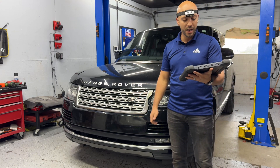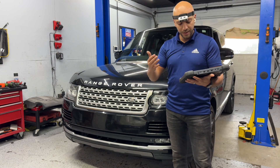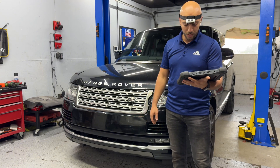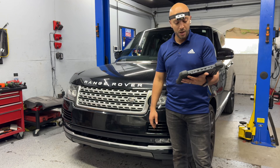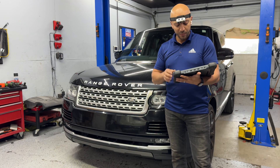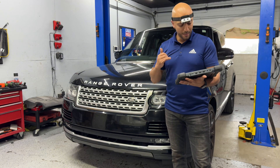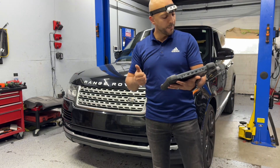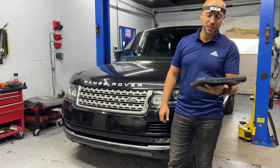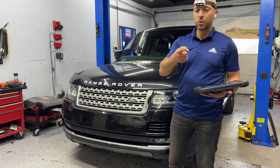The first code is P2119 — Throttle Actuator Control Throttle Body Range Performance. All three codes basically point to the throttle body. One of them says Throttle Actuator Control System Idle Position Not Learned, which we already tried doing with a scanner but it wouldn't relearn. The last code is Throttle Actuator Controller Performance of Internal Control Module. So three codes: P2119, P061F-00, and P2176-52. The fix today will be replacing the throttle body.